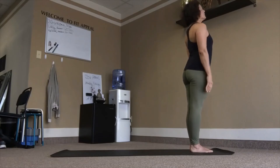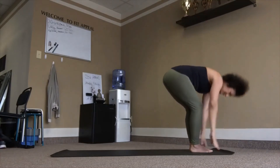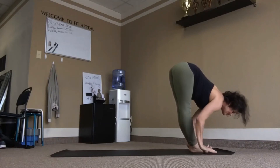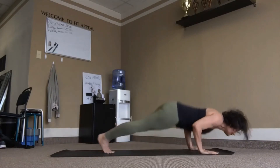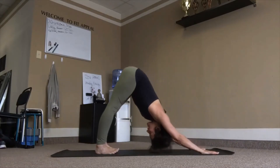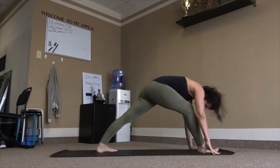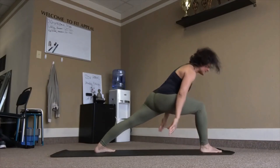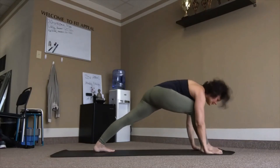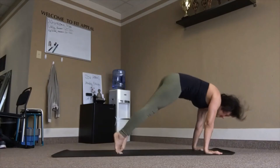Inhale, take chair. Exhale, fold. Inhale, flat back. Exhale, chaturanga. Inhale, reach up. Exhale back, downward facing. Left heel in towards the center line, right leg forward, heel in the same plane — five feet of space. Inhale, come up — warrior one. Exhale, chaturanga. Inhale, lift. Exhale back.